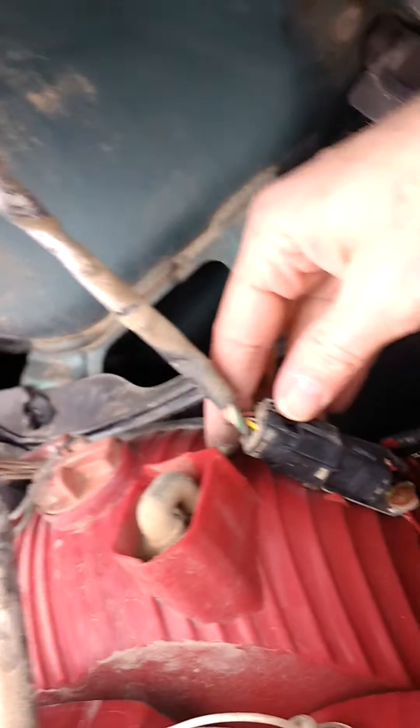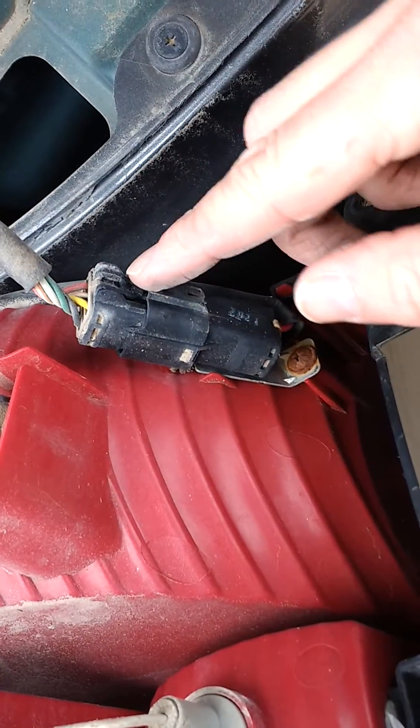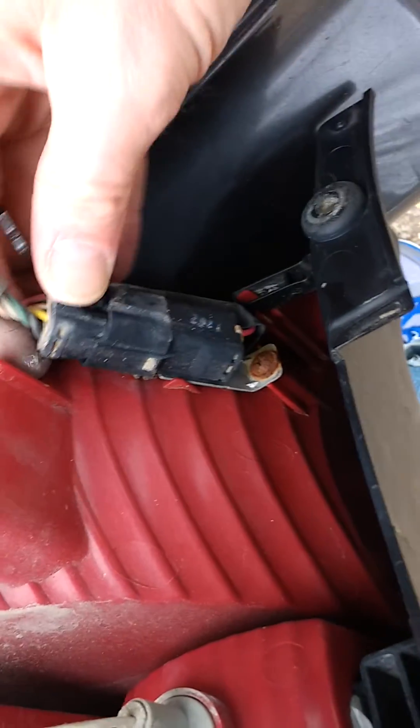So that'll get it back in when we're ready for the new one. There's this wiring piece — you've got to push this little tab right here in quite a ways, and then you can pull the whole thing apart and pull that off.